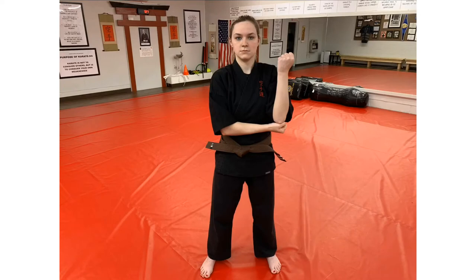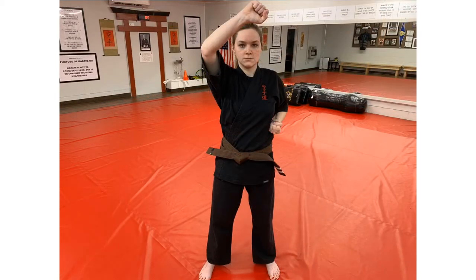To execute the block on the other side, lower your blocking hand to the vertical position and place your right hand under your left elbow. Execute the block as before by pulling your left hand to your side and rotating your right arm up with your palm facing forward above your head. Now let's look at a high block sequence.